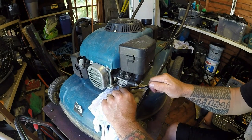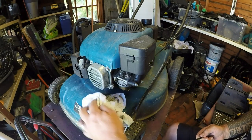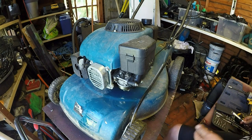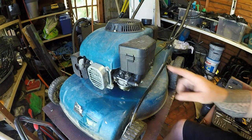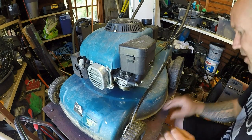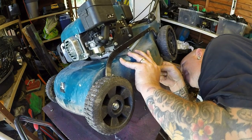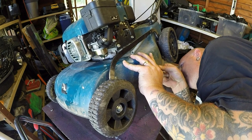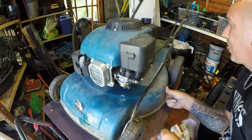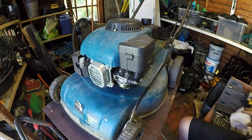Wouldn't it be hilarious if it was just purely the fuel tap being turned off! And that wasn't pre-empted — it literally was a mistake on my behalf. It wasn't until I sat down that I saw it on the side — it's got a fuel tap just here. Let's check the underside. The blade is on as it should be and the blade looks really good, actually.